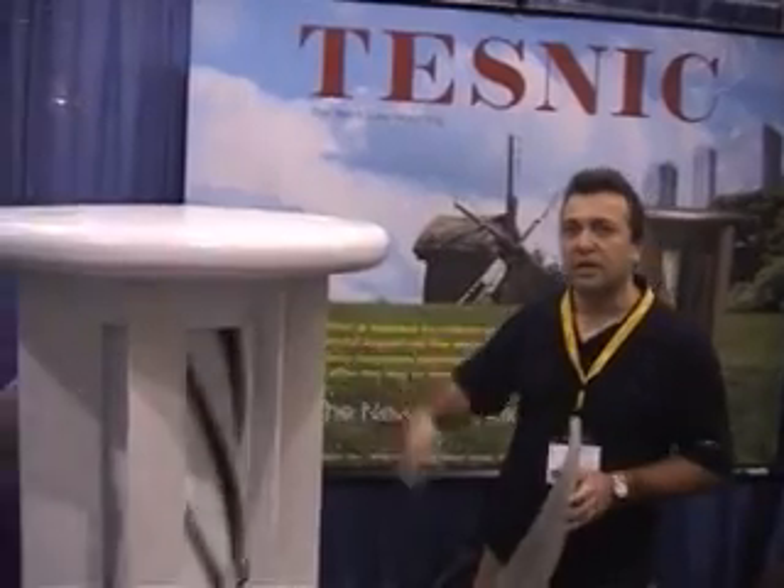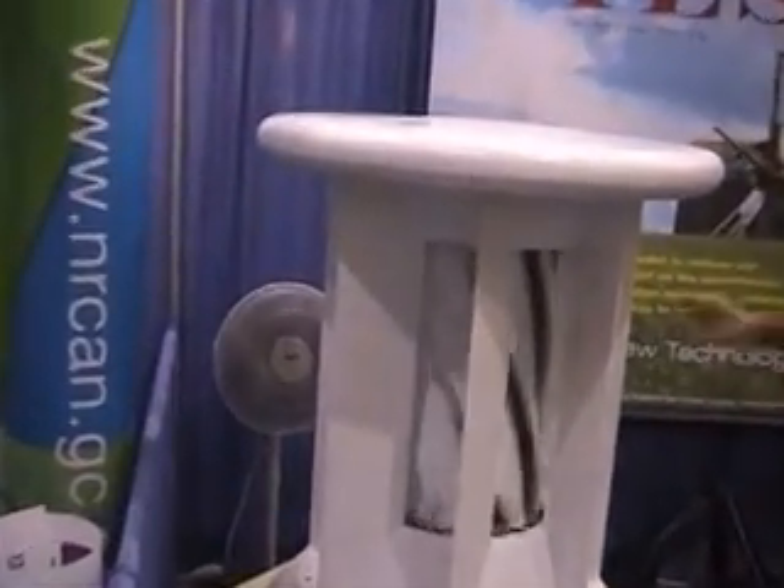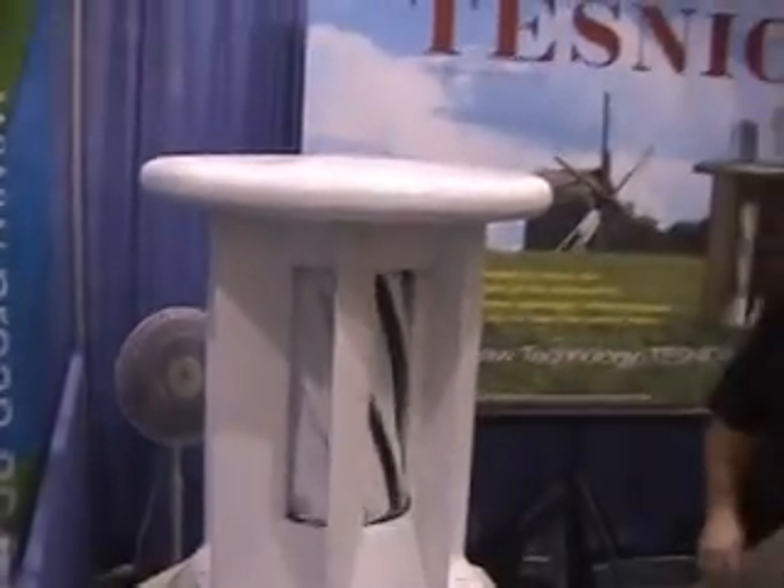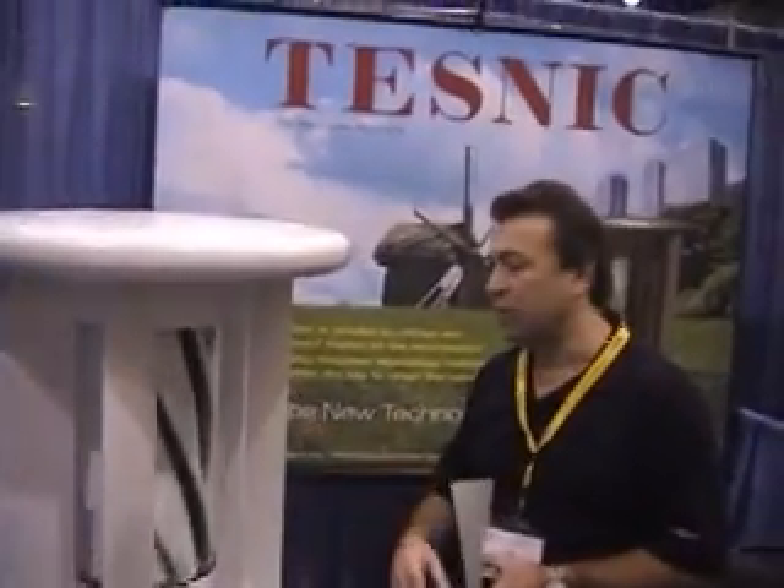We have a fan just behind our turbine. Just with the power and the airflow created by that fan, the turbine is able to move.